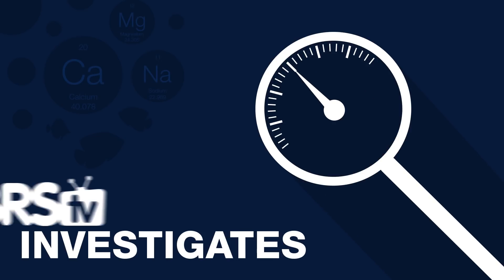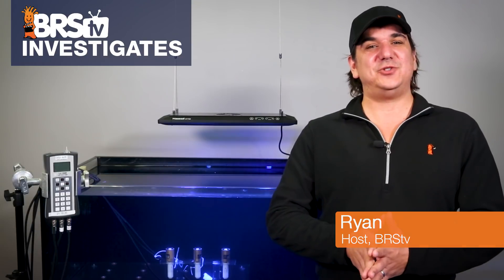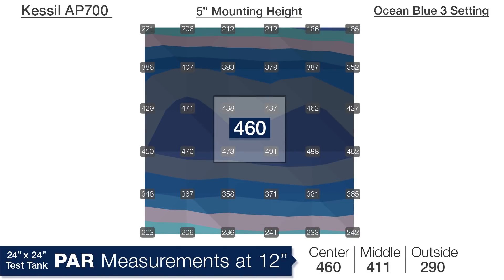Today on BRStv it's the last list of boring PAR charts. Hi, I'm Ryan, your host of BRStv Investigates, a weekly YouTube series which puts you to sleep each night with PAR charts.